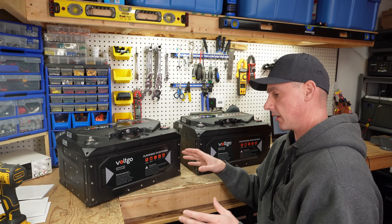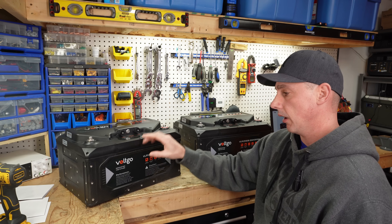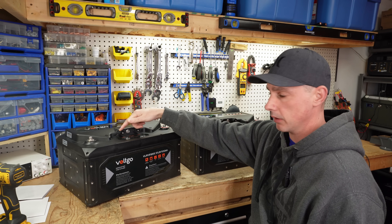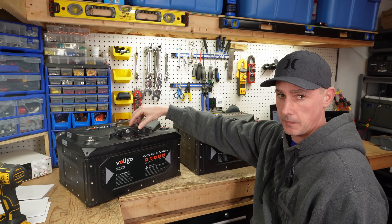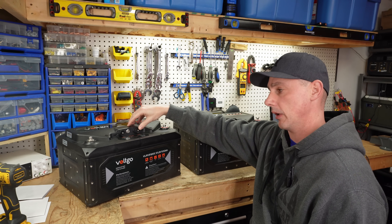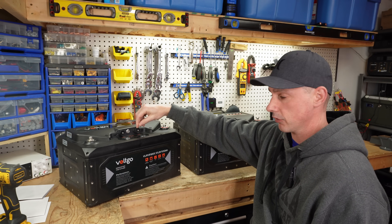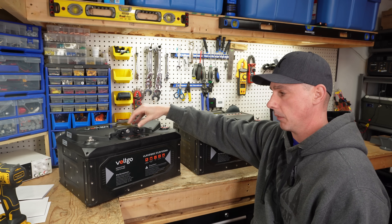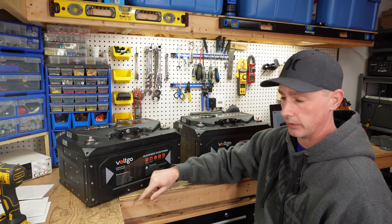This battery also has the IP65 rating which is great for water resistance — we actually have a seal within the case. We also have communication ports up top: comm port one and comm port two. These batteries can actually communicate with a Victron system. I believe they're going to be rolling out more communications, RS485 and similar protocols for other inverters. Right now I know it communicates with a Victron inverter. I did try to get it working with my Solar Assistant but wasn't able to find the protocol, but hopefully in the future.